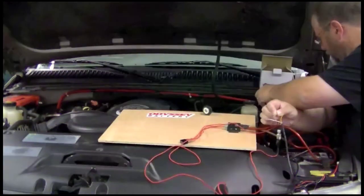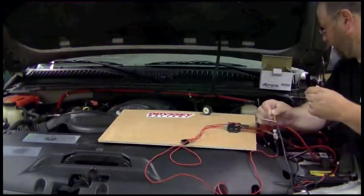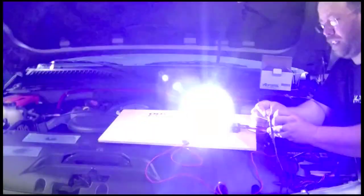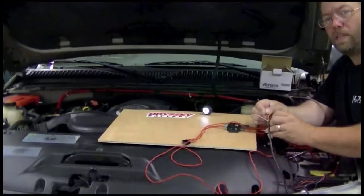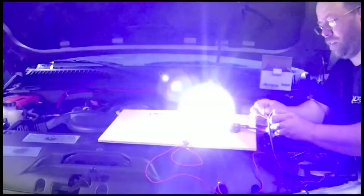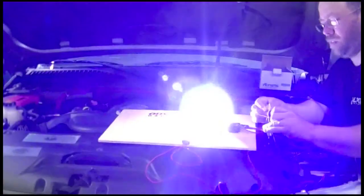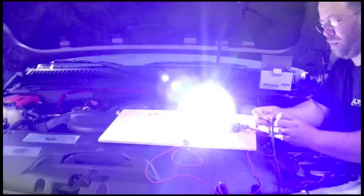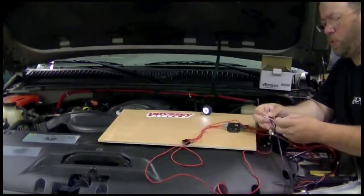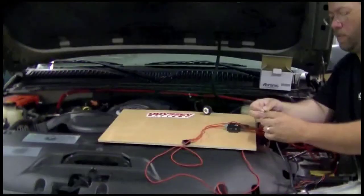I'll put in the description how many flash patterns are on there, but you can see it is bright. If you push and hold the pattern switch — I believe the instructions say for five or eight seconds — it allows it to go back to the factory default. So we're going to turn that off.